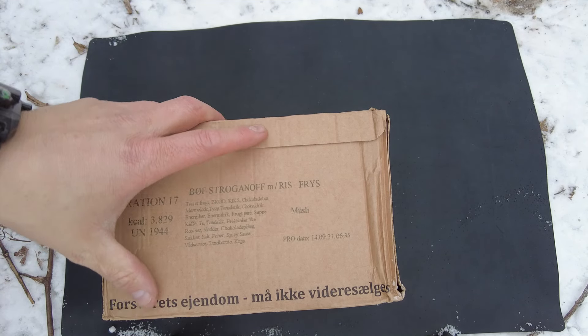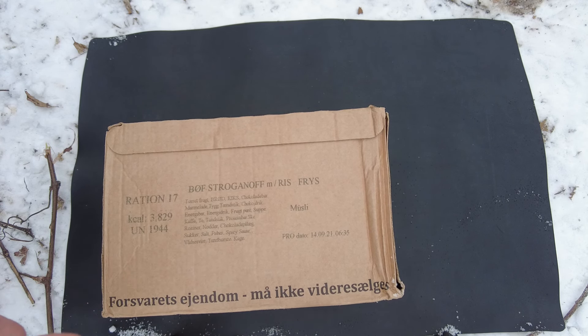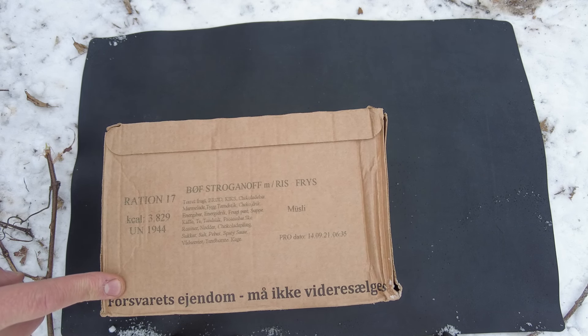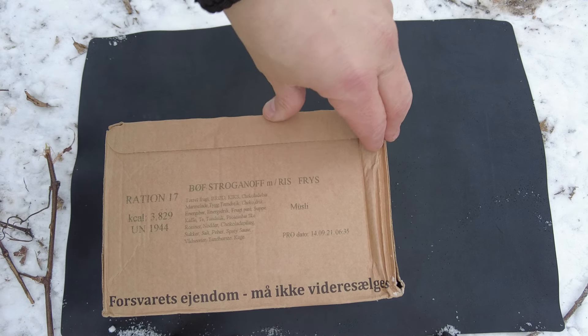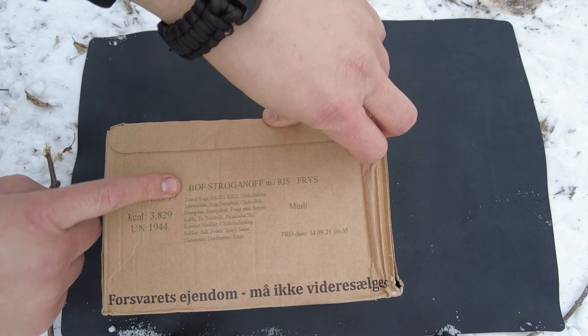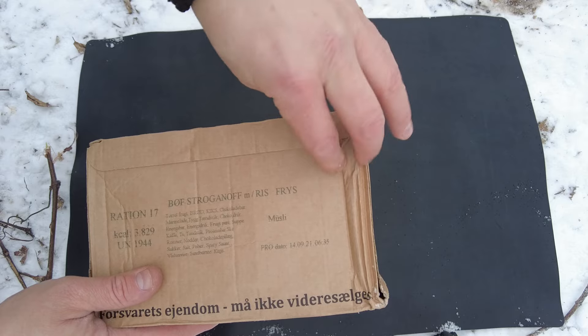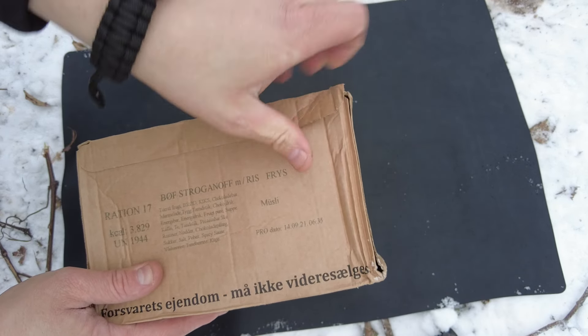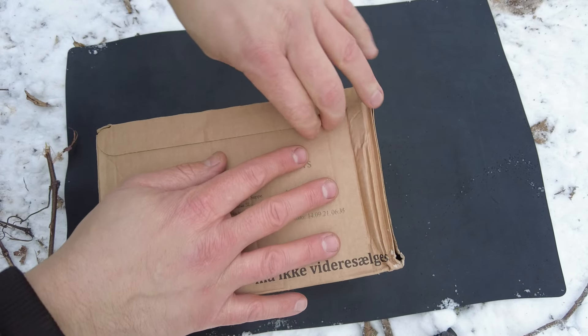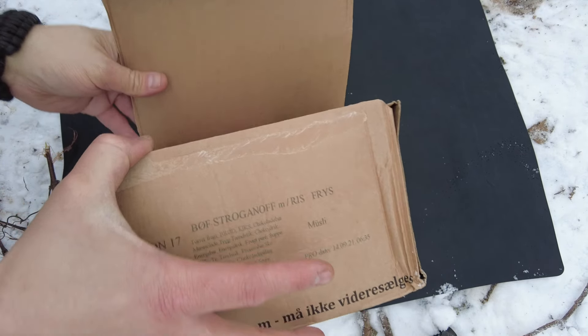It comes in a nice box, it is a little bit beat up. I got this from yourmres.com — I'll put a link down below, but there was no shipping cost. Also got some Lithuanians for the same deal. It has 3,829 calories. This is ration 19, I believe that's beef stroganoff. It opens with this front right here, so we'll go ahead and peel this. I'm not sure if it's a cold weather ration, but if my hands look cold, it's because they are extremely cold.